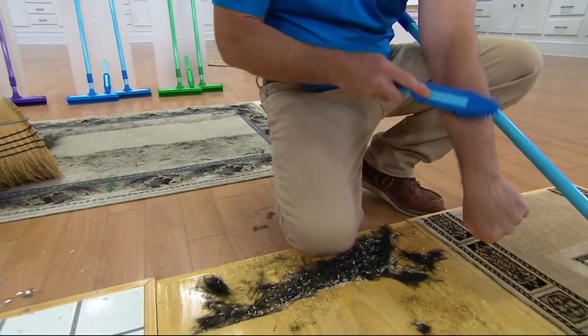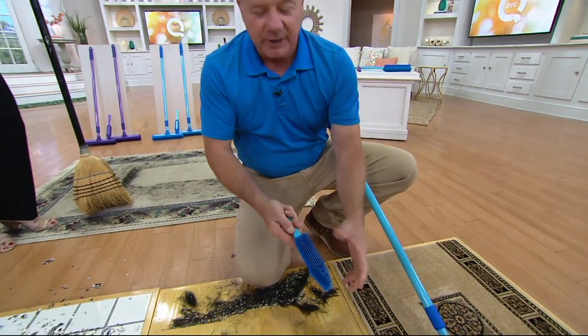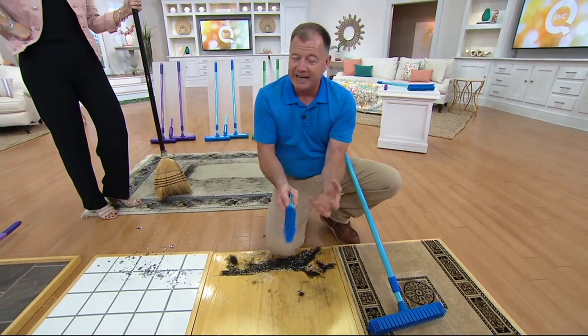If you have a carpeted staircase it gets right into the corners. You can also use this right on your pets — I can demonstrate it on my arm, and the pets will love it. It takes off all their loose hair while leaving the attached hair.